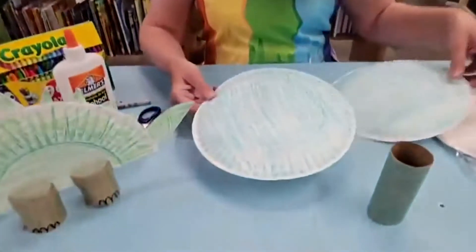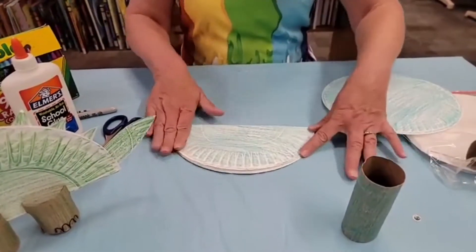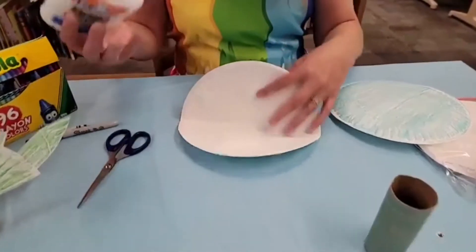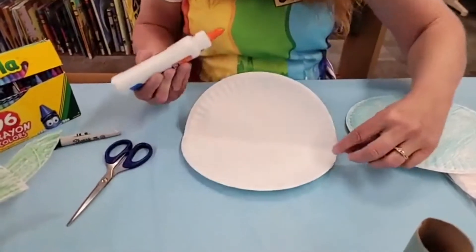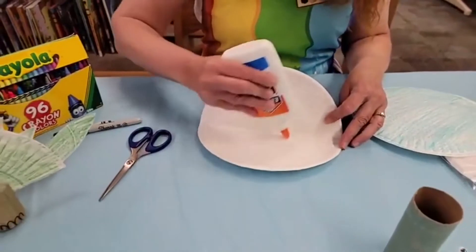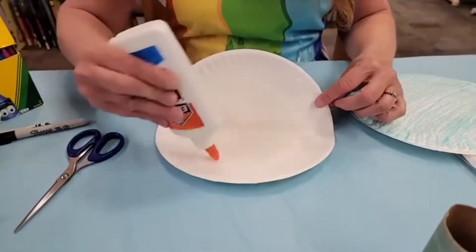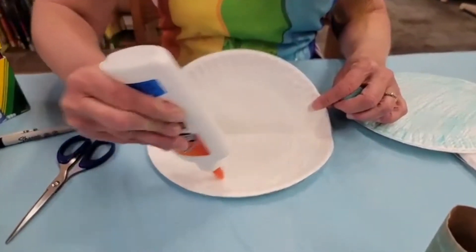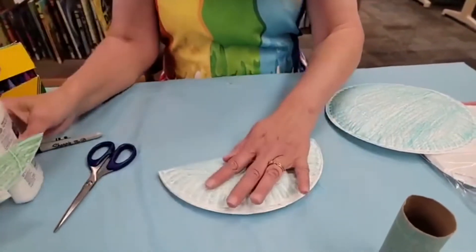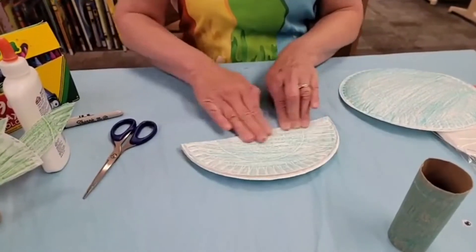So this is pretty simple. The first thing that we need to do is just fold your paper plate in half once you've colored it. And you are going to want to use white glue, not the glue stick, because this is pretty heavy. You are going to want to glue it down. Now don't glue like the edge, because we're going to need to be able to slip in the armor for this dinosaur, plus his head and his tail. So just put a lot of glue here in the central part of the paper plate, and then you're going to have to press it down and hold it for a little bit so that that part sticks really well.